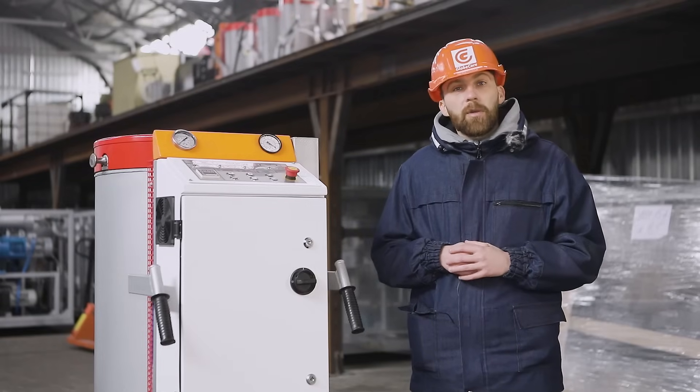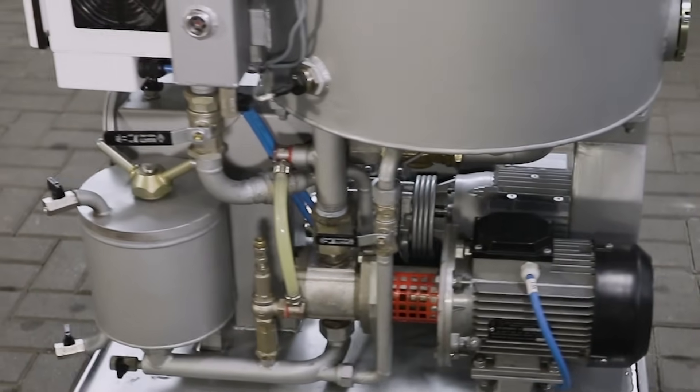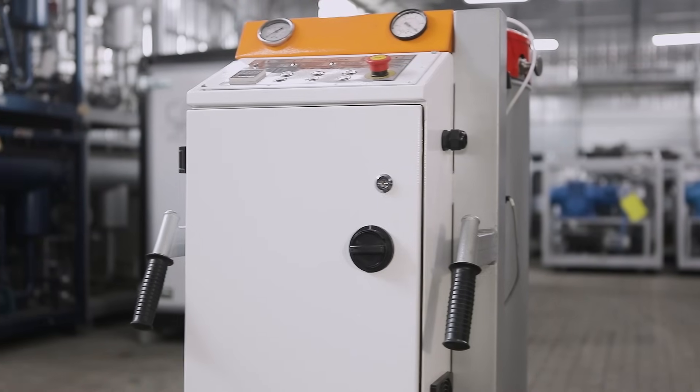In addition to the compactness of the CMM-1LT unit, it is worth noting its mobility. All components are placed on a wheeled cart, and the operator can easily move the unit to the location of operation using handles.